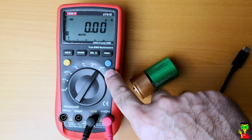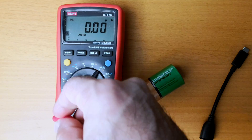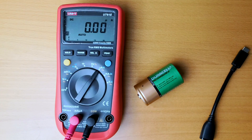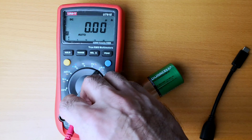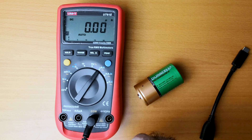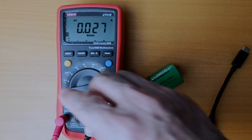For micro-ampere measurement, take this probe and put it here. It says on the device, so make sure you are in the right socket. For ampere measurement, you have to put the probe in this socket. That's it, guys! I hope you enjoyed the video. If you have any questions, please leave them in the comments. See you next time!